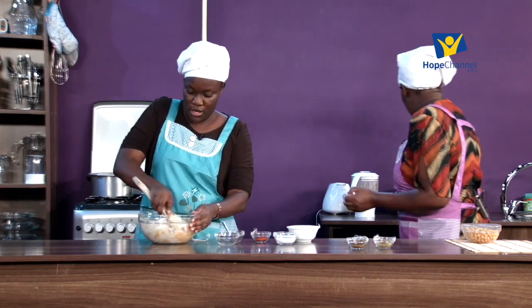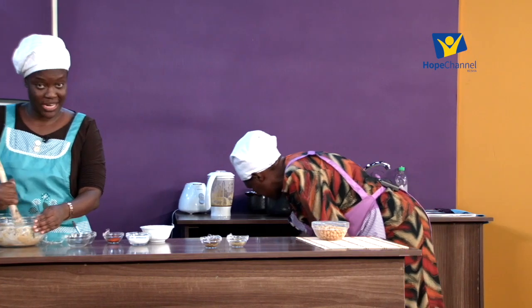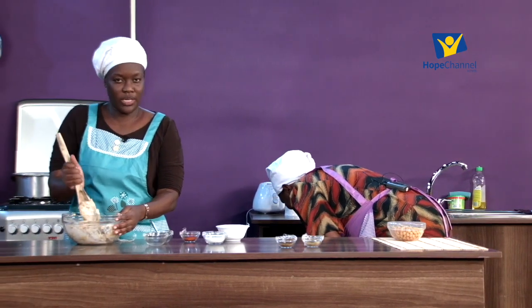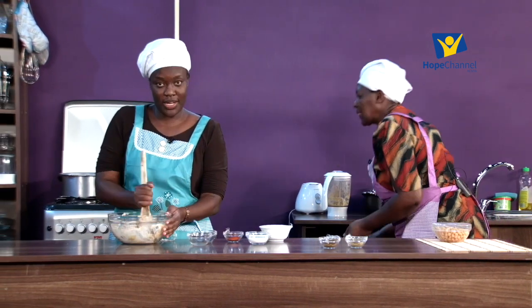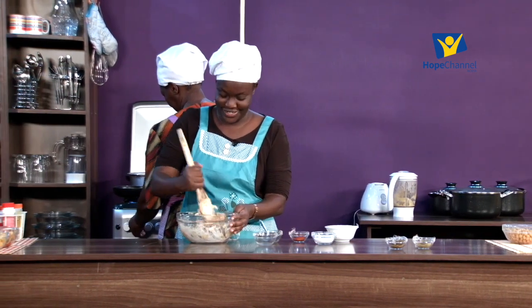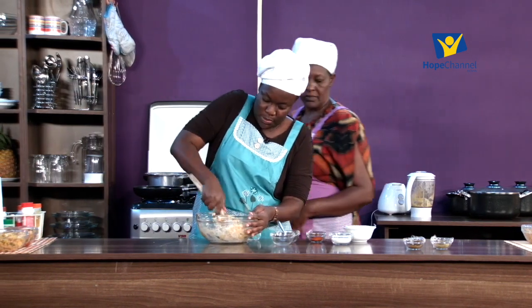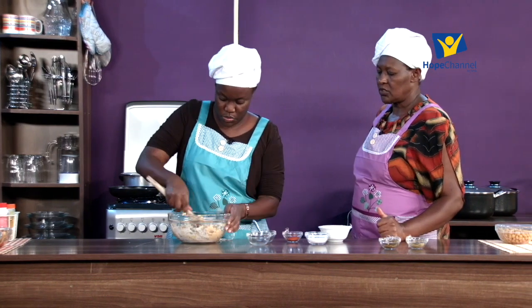That should be fine. Put the heat on and grease a pan - remember we are shallow frying, not deep frying. Some people also like to do it in the oven, which is fine, but once in a while you can enjoy just a little bit of shallow frying. Use a small spoon to scoop out the portions.